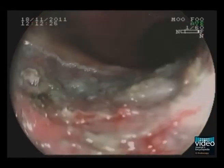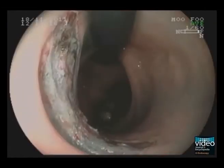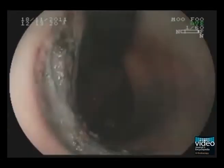The final histopathological diagnosis was well-differentiated adenocarcinoma on tubular adenoma with submucosal invasion of 700 micrometers, negative margins, and no venous or lymphatic invasion.